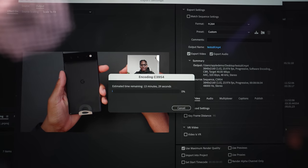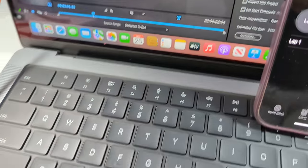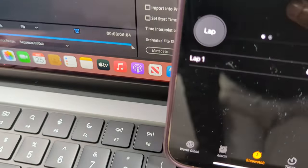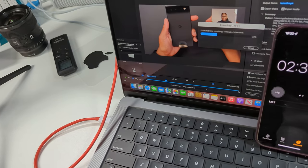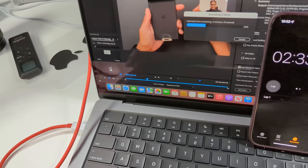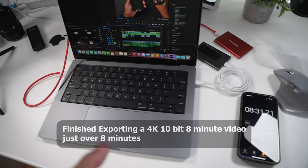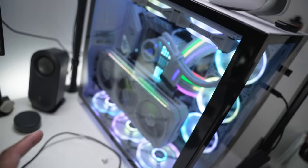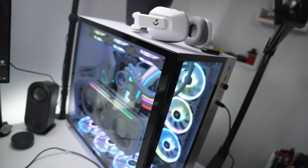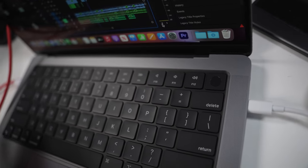It went up to 13 minutes — I'm recording from my phone. I can actually hear the fans kicking in. It says six minutes now. It's 4K footage on the timeline. Just an update — the MacBook finished rendering in about eight minutes. My PC, which cost five thousand dollars by the way, took around ten minutes to export the same video. The fans also cooled down — I can't hear them anymore.